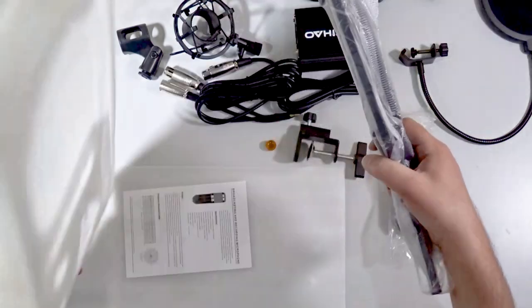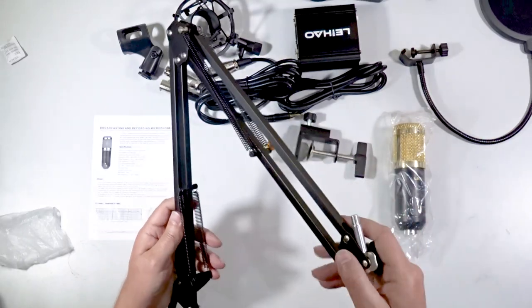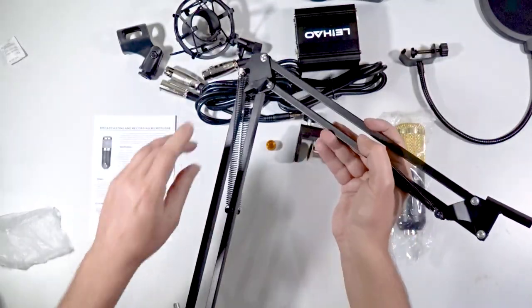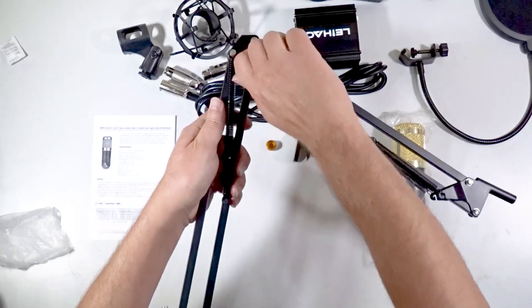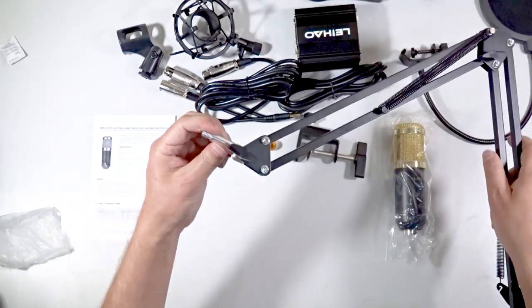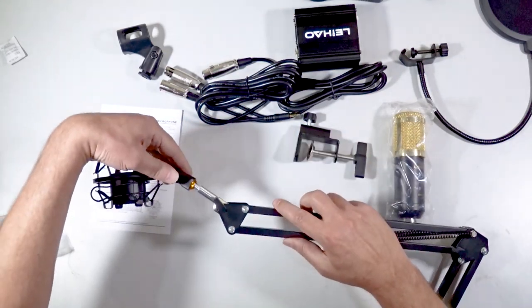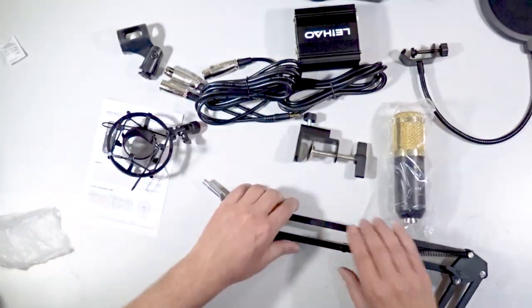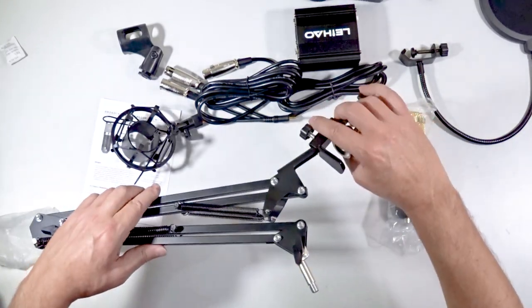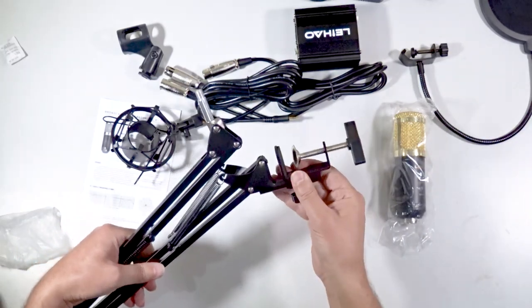The last part is the arm — quite a nice arm, all metal construction. This seems pretty good. The center does have one lock nut, and at the top we also have another lock for your microphone mount. This first goes into here and that goes onto there — I'll show the setup later. This is the part which will go in there, and you will screw and tighten that all down.